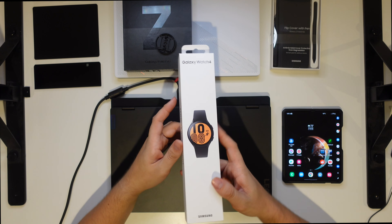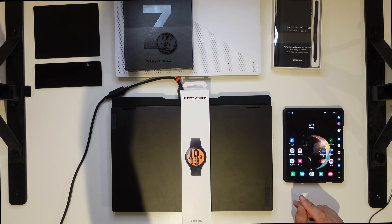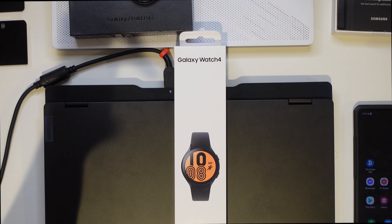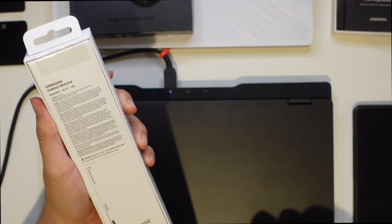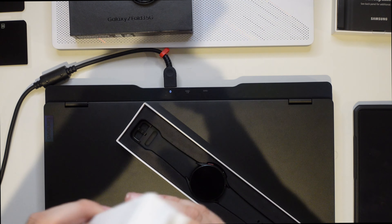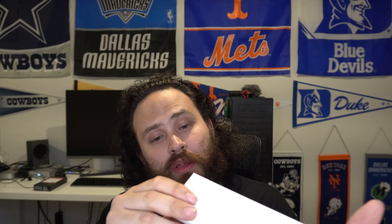Let's go ahead and quickly unbox this, see what it looks like and see what we're dealing with. One thing I can tell you right off the cuff is this is a long box. I'm used to having smaller square boxes, but that's what Samsung gave us. So let's go ahead and unbox it.